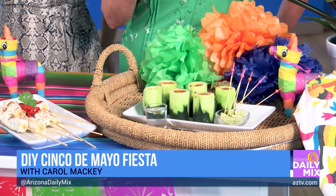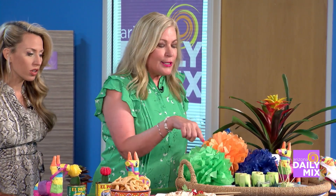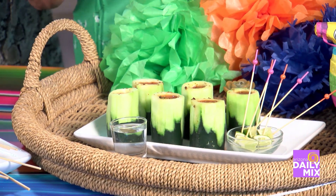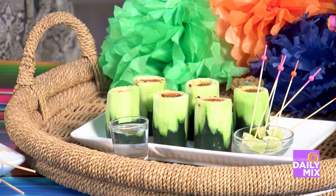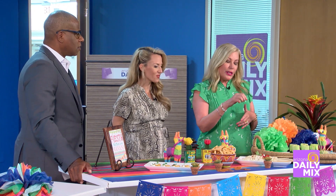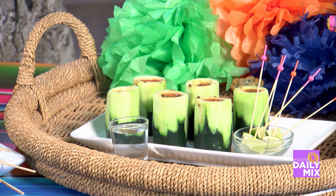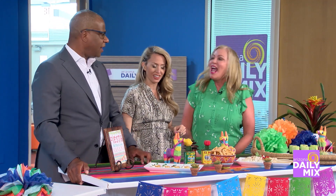Starting with our cocktail — it's sangrita, which is the traditional chaser for a shot of tequila. To make it easy, you can use spicy Bloody Mary mix with a little tequila. What I love is the shooter is edible — one cucumber will make two little shooters. Just cut it in half, scoop out the middle with a melon baller or small spoon, and do a little rustic peeling on the outside. It's practically a healthy cocktail!